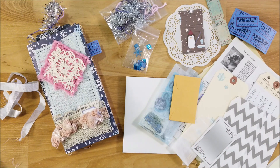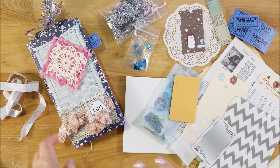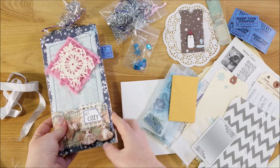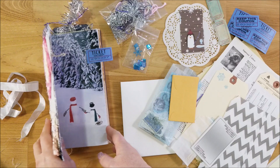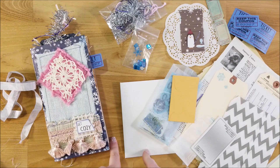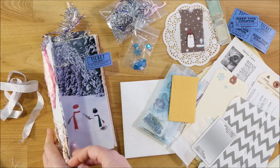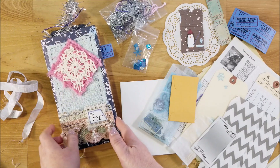Hi guys, welcome back to my channel. This is Kim with Creative Crafticality, and today I wanted to do another journal with me using the Cheaply Chic 'Get Cozy' collection. If you haven't seen my other two videos on this collection, links are in the description below. This is one of my design team projects and I'm super stoked. She just sent me another collection called Grace for the January release. She also does reveal videos and journal with me's on her YouTube channel, and she has a whole design team doing videos for her collection.